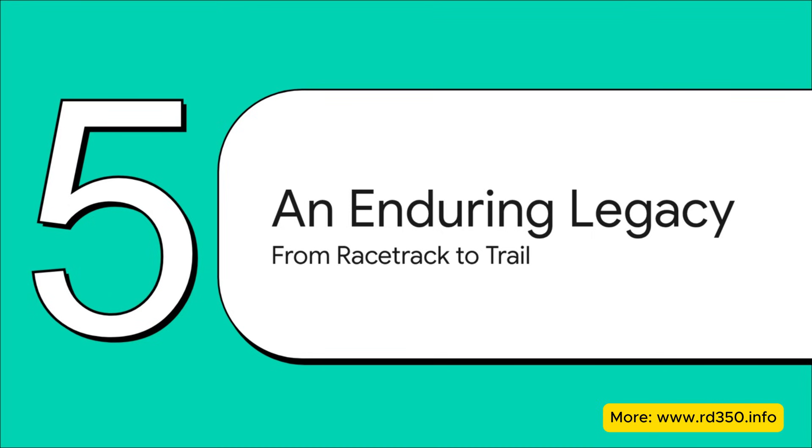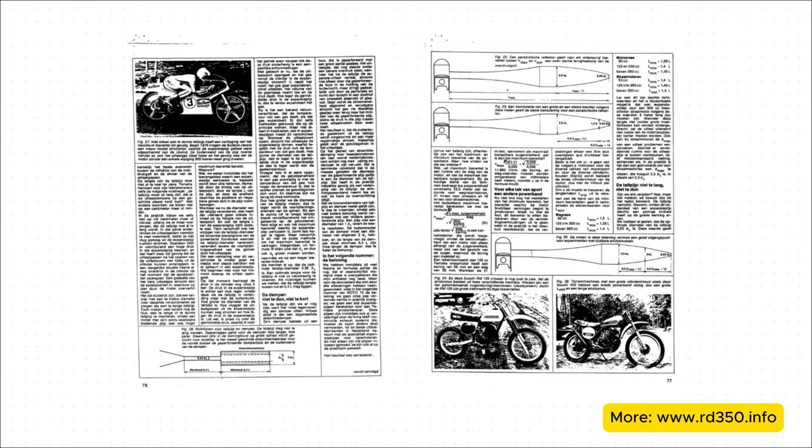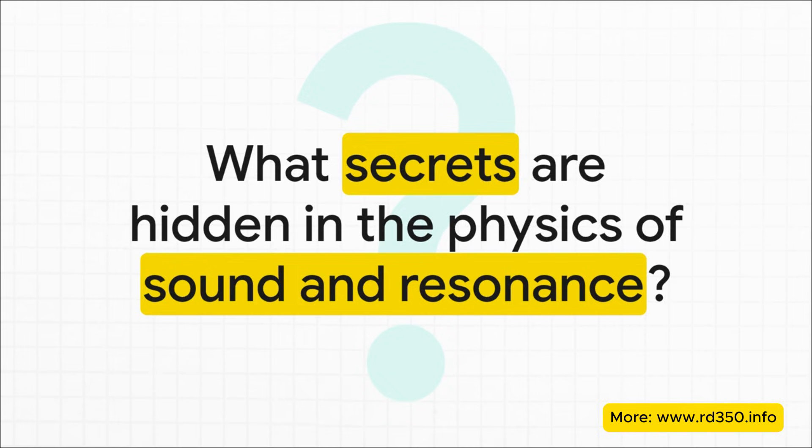This invention wasn't just some flash in the pan. The expansion chamber completely revolutionized two-stroke engine performance, and its legacy is still incredibly strong today. From the screaming Grand Prix road racers of the 70s to modern high-flying motocross bikes and snowmobiles, this fundamental principle of acoustic supercharging is still a cornerstone of lightweight, high-power engine design. It's a testament to truly elegant engineering. An empty, sculpted piece of metal becomes a supercharger using nothing but its own echo to force-feed an engine — incredible power hidden in plain sight. If a simple pipe can hold this kind of secret, what other everyday objects are just waiting for us to figure out how to listen?